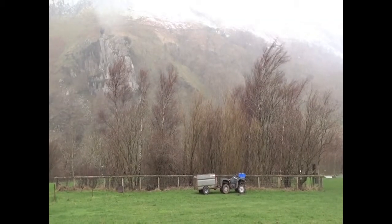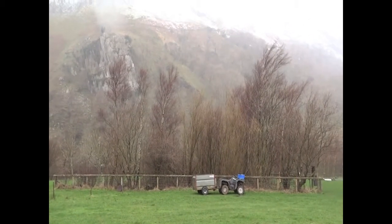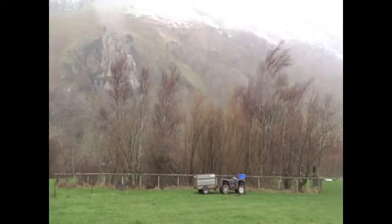Today's job is sorting out this little tree planting here. It's supposed to be a shelter belt but they've grown tall and spindly and there's not much growth on the bottom. Some of the willows are starting to blow over as well so I want to coppice them.